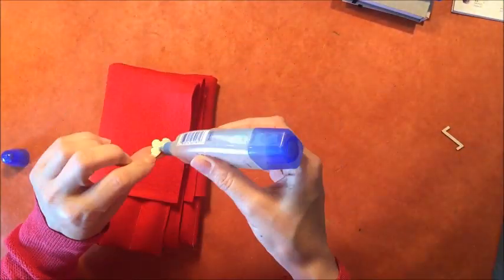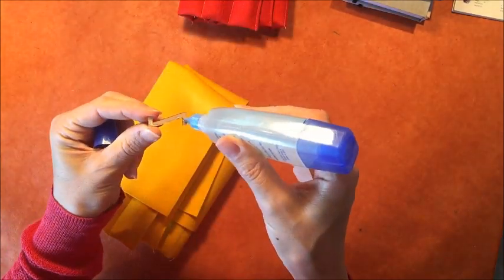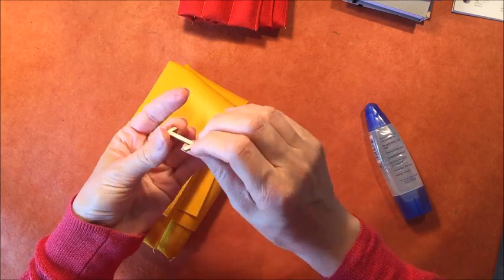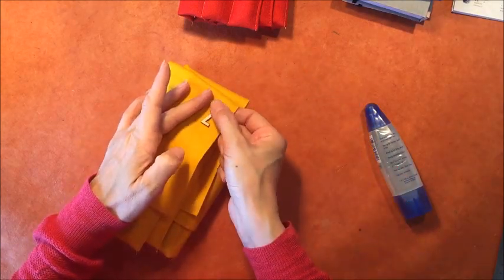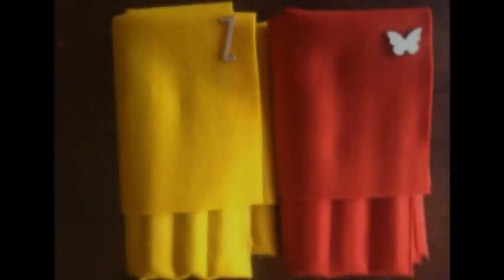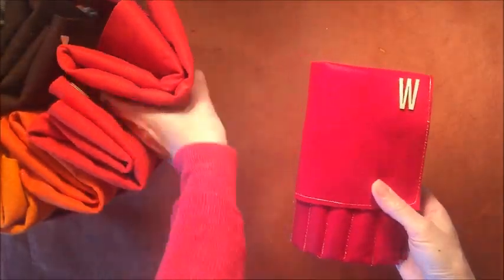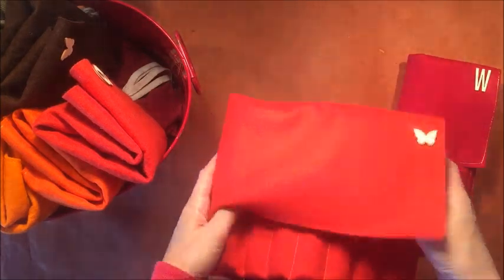I'm putting this butterfly on this pencil case so that we can know who it belongs to, because we have a lot of pencil cases and we just like to keep track of what's inside them. Here are the pencil cases, and I also wanted to show you how I keep them — they're all in this red tin that I got from Target years ago.